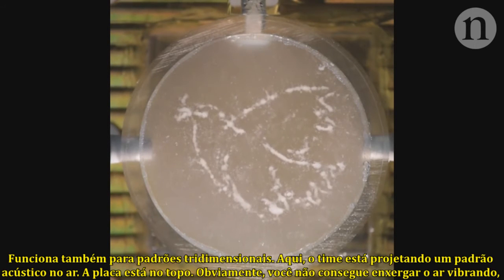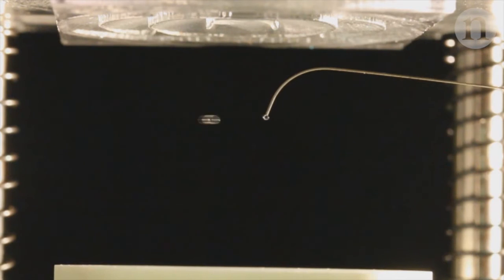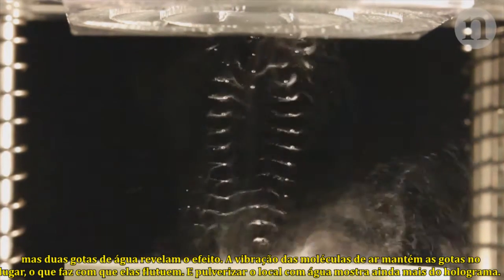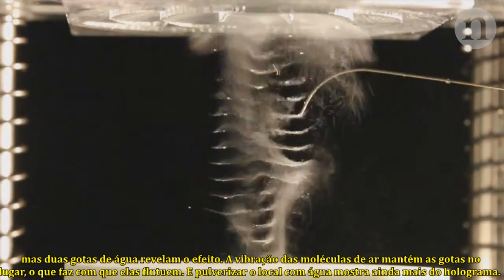It works for 3D patterns, too. Here, the team is projecting an acoustic pattern in air, with the plates at the top. Of course, you can't see the air vibrating, but adding two drops of water reveals their effect. The vibrating air molecules hold the drops in place so they hover. And spraying with water reveals even more of the hologram.